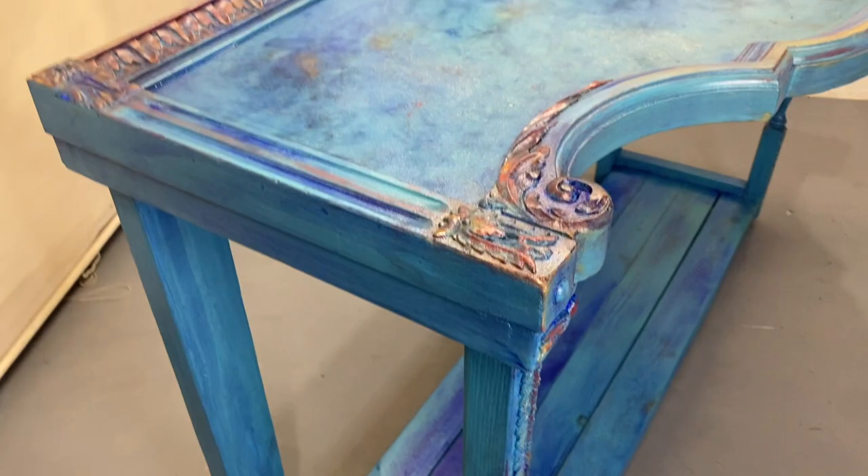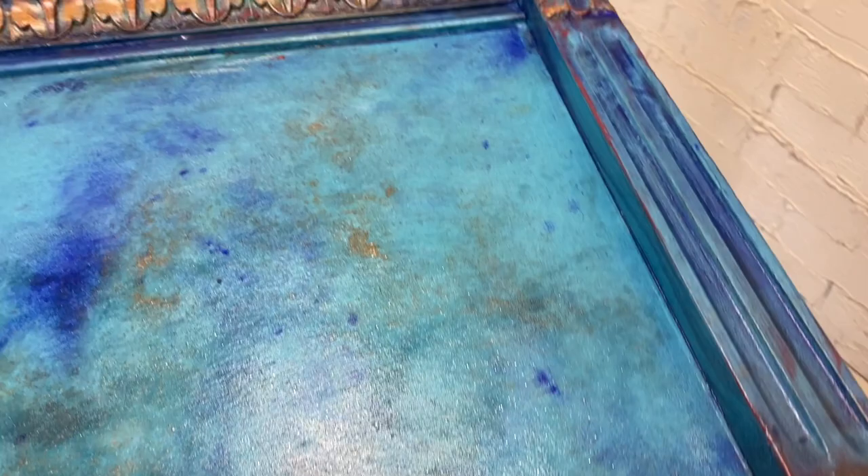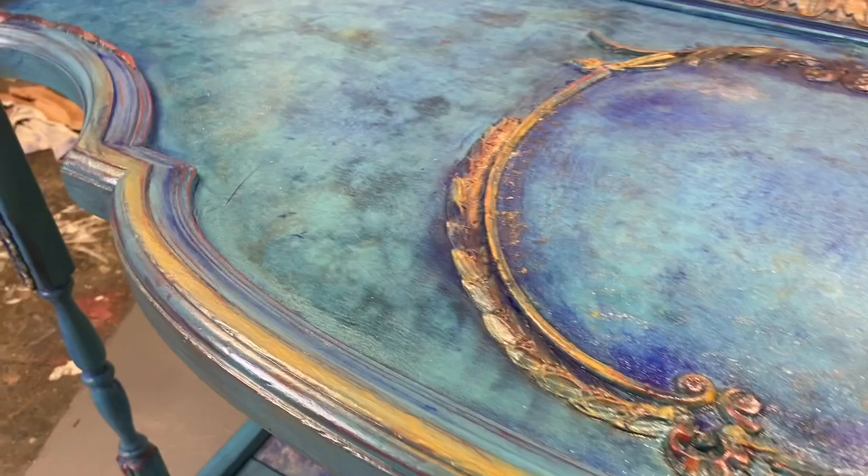Holy smokes — we did it, guys! Check it out, it looks pretty tight. If you like a neat, uniform, symmetrical look, this is definitely not for you. But if you want to be artistic and have fun, these mixing powders are great.